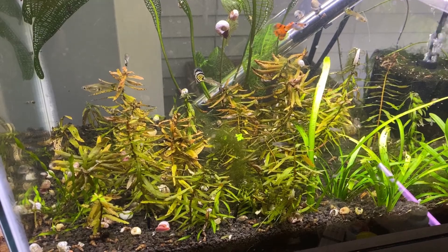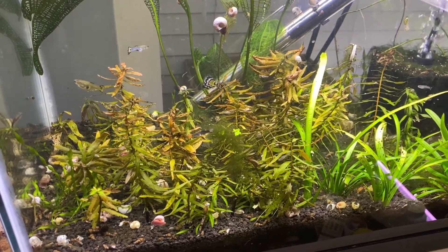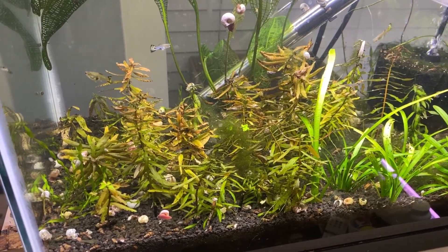I like the dirted EcoComplete better than regular EcoComplete because you can grow plants much quicker. The difference is your water is definitely a lot dirtier in the dirted EcoComplete than it is in the regular EcoComplete version.